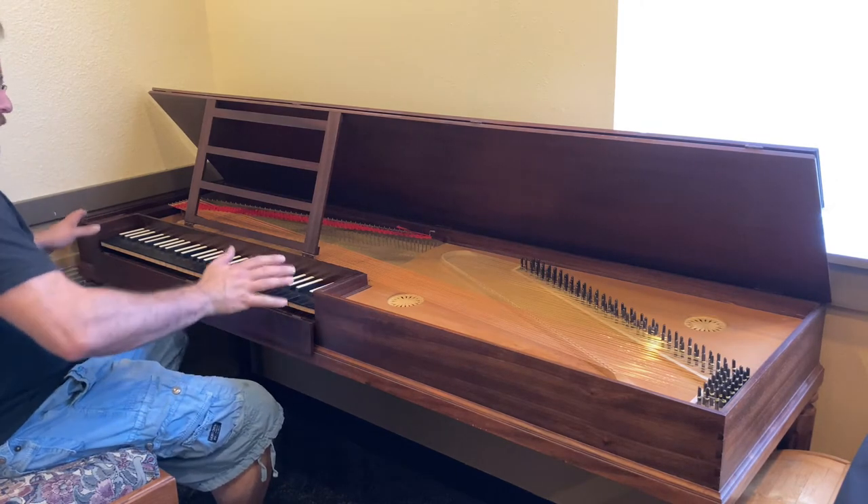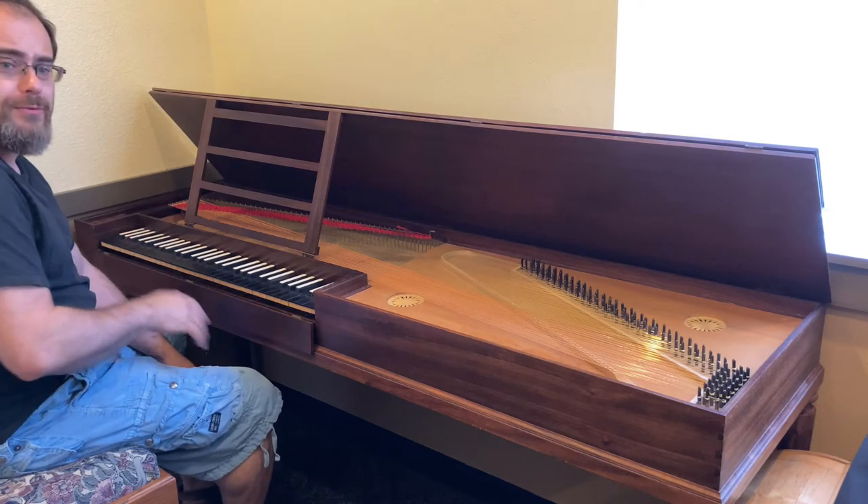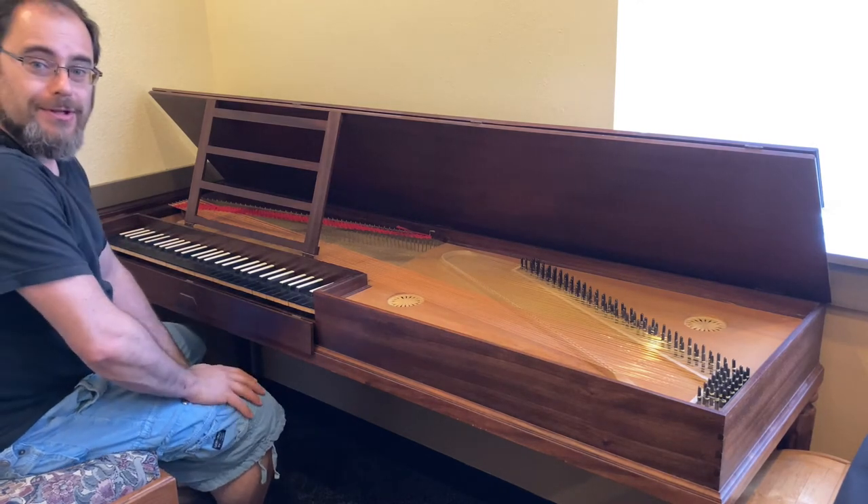A large, full-compass instrument, five octaves, perfect for repertoire from Baroque all the way through C.P.E. Bach and the early classics.